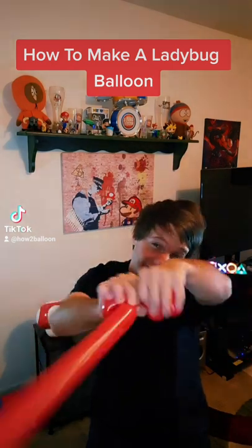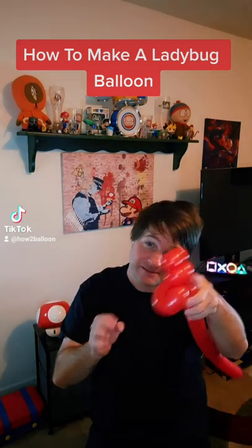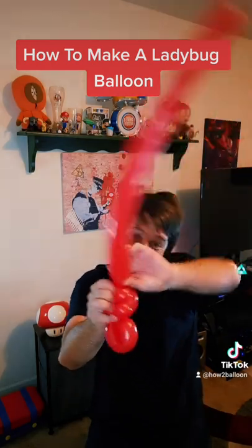And take that part and that part and twist it together, leaving a flower petal and four bubbles. Now pull it over and where the four bubbles stop, twist it off.